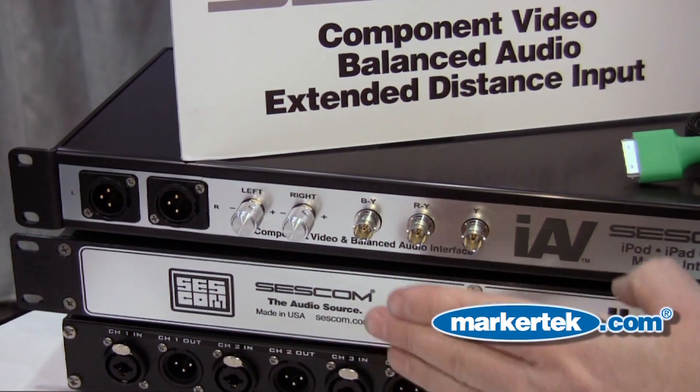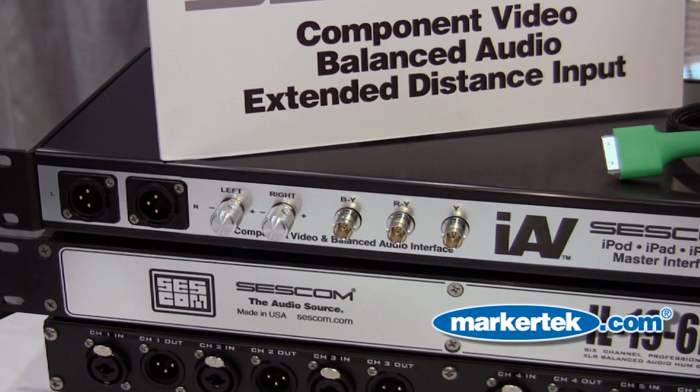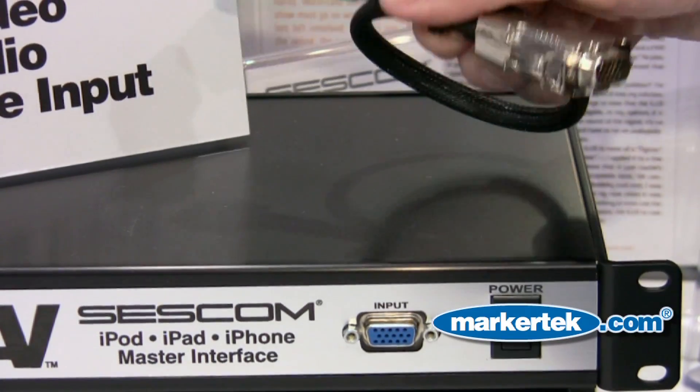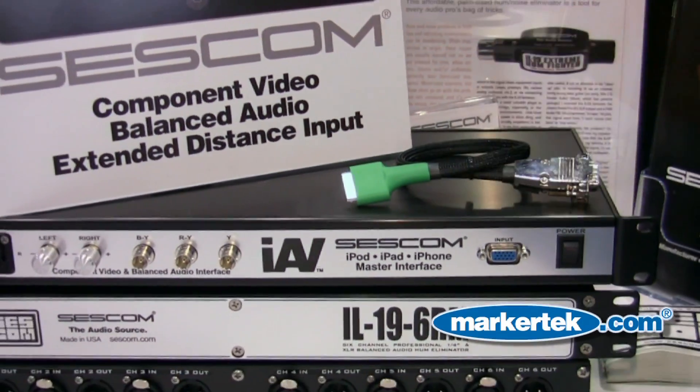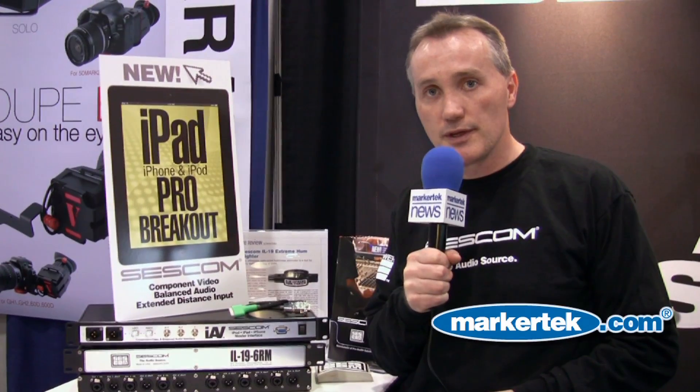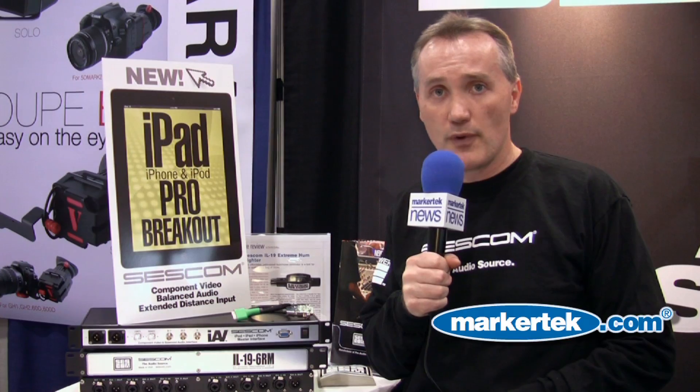It also includes professional BNC for component video I/O. It simply connects and is ready to use via the included breakout cable. The IAV is the ultimate solution for those looking to integrate professional video and audio from your iPad, iPhone, or iPod.